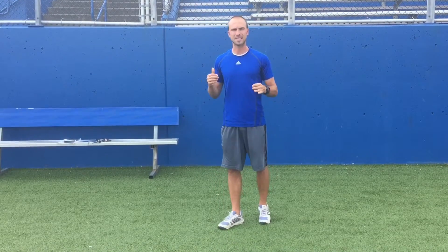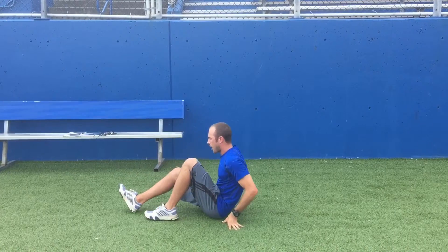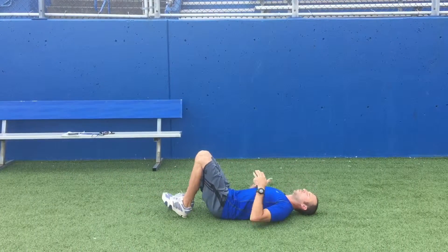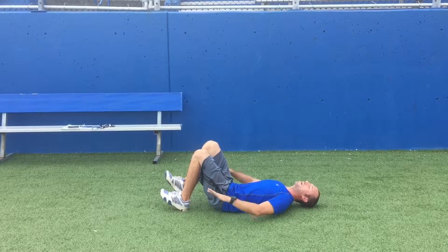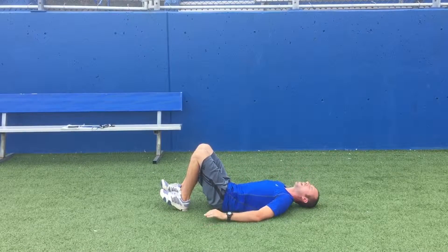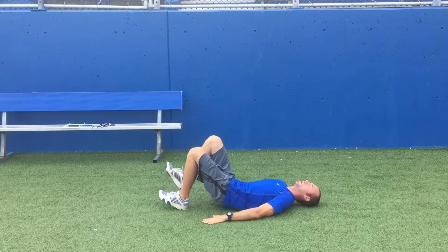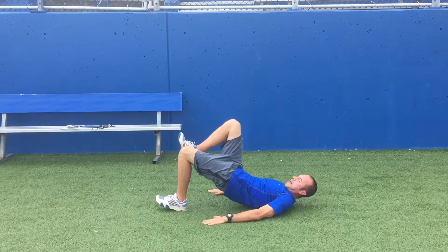The first drill we're going to look at is what we call a single-leg bridge. It's going to focus primarily on our glute with a little bit of a hamstring component as well. For this one, we're laying down on our back with our heel into the ground. Engage your core — you can push your hands into the ground a little bit to help with that. All we're really trying to do is squeeze the glute cheek, lift, and hold for a second at the top, then come right back down.